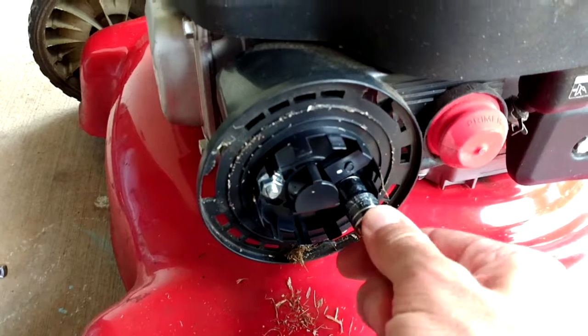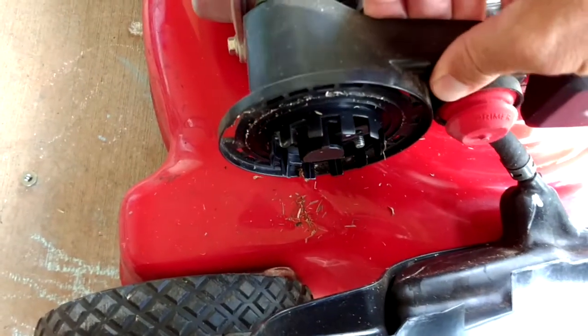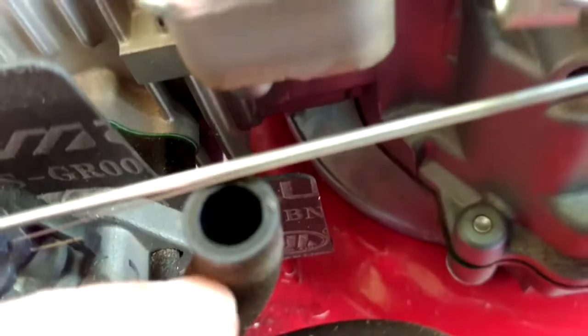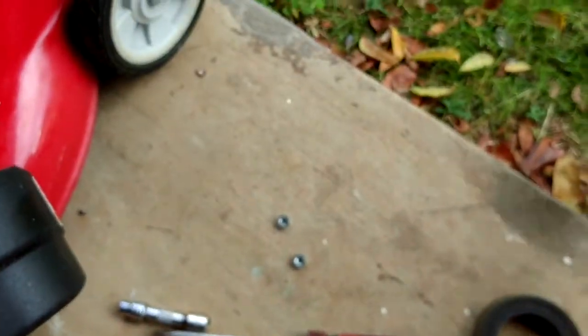Then to get to the carburetor, you're going to have two more 10mm nuts that you'll have to remove. Once you have those two nuts off, you can gently pry this cover off. Once you've pulled this off, you're going to see that there's an air intake hose here that goes right up under this piece — that's where the connection is. This hose is going to have to come off in order for you to get that cover off. Then you're going to have another rubber hose for the primer button, and that's just going to pull off too.